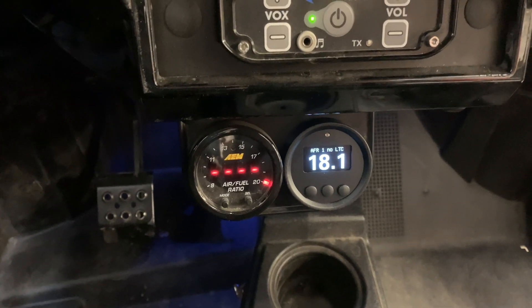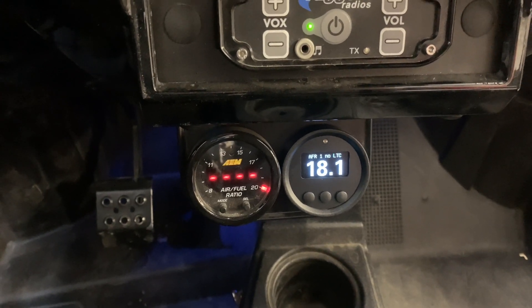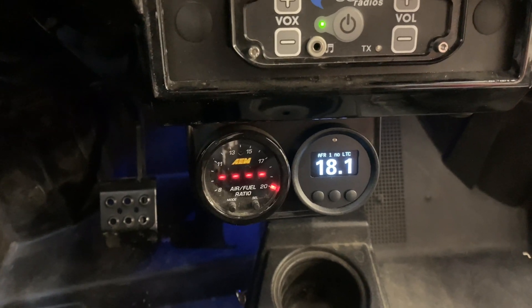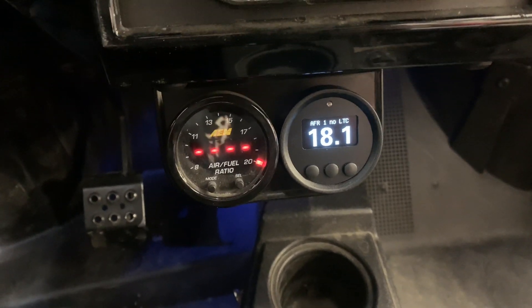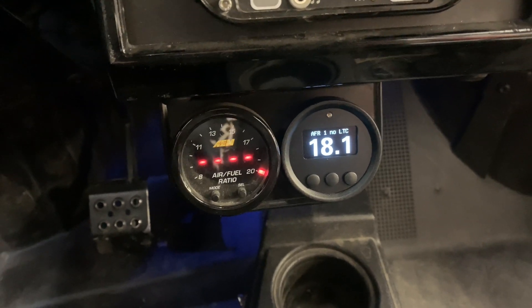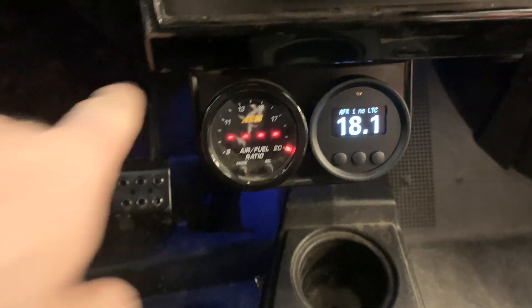These are available for any of the Infinity product line or the MoTeC M1 product line. The cool thing about it is anything that goes into the ECU sensor-wise, or any of the data that the ECU is capturing, it's all transmitted up to this particular dash.